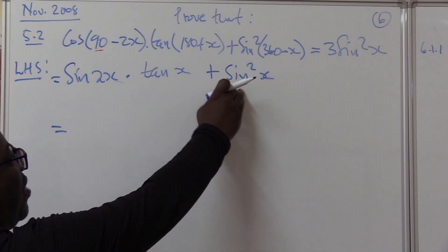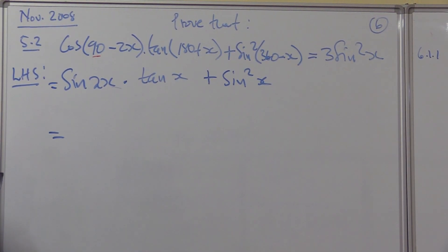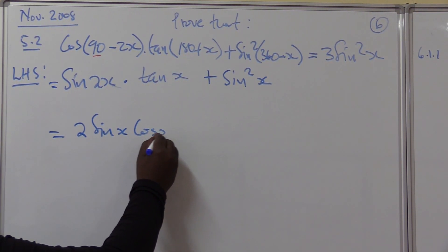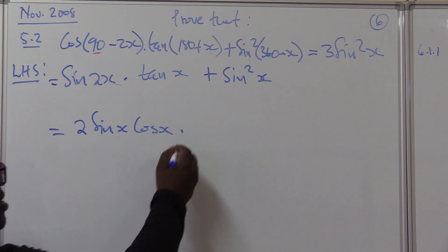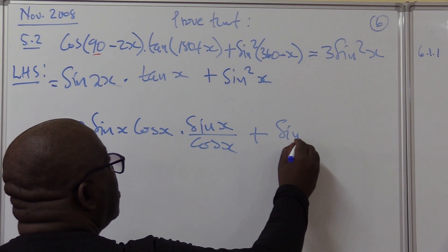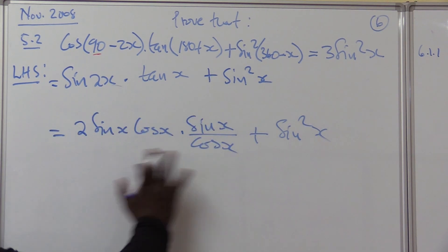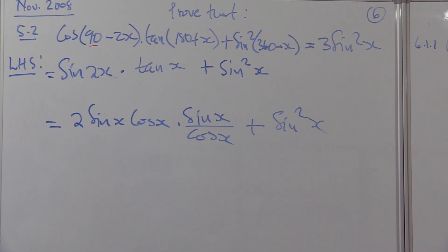This part I know how to deal with — the double angle for sine. You go to your formula sheet; it is always given there. It is two sine x cos x. Times what is tan x? Using the quotient identity, tan x is sine x over cos x. I don't disturb that sine squared x — it's taking me towards the solution. I already have one, so I'm short of two more. I must get two of the same thing to add them and get three.